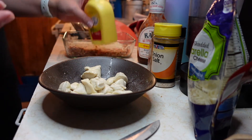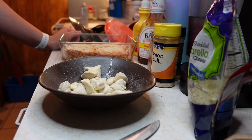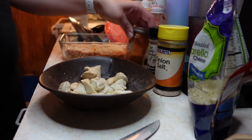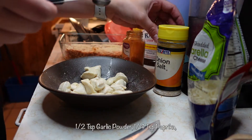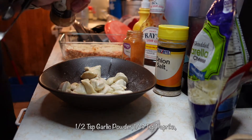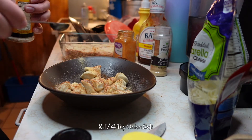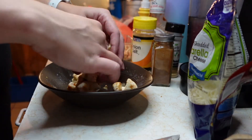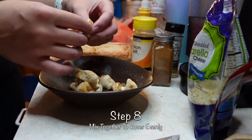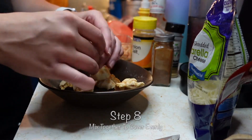For seasonings I want to do something similar to garlic bread, but I don't have garlic salt so we're gonna manage. We're gonna do a half teaspoon of garlic powder — because anything garlic — a fourth teaspoon of paprika, and a fourth teaspoon of onion salt.